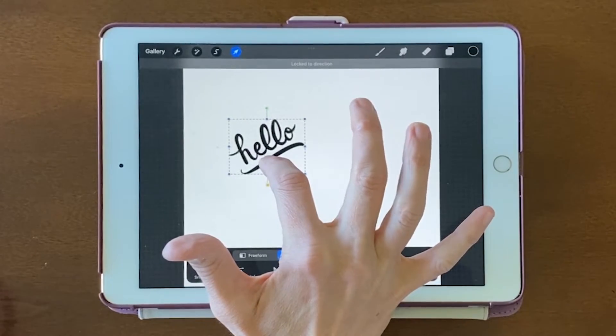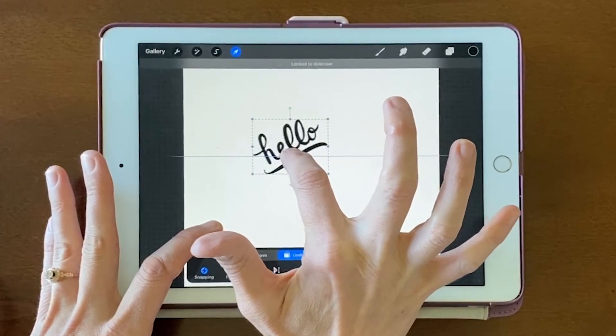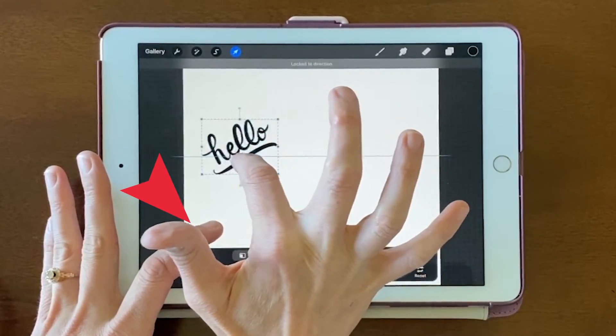I'll click and hold until I see Locked to Direction. Then I can start dragging and hold a finger to have it drag along that line.